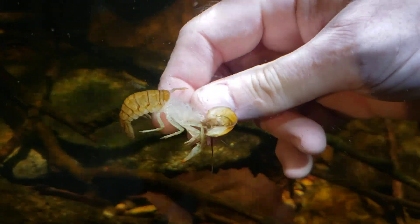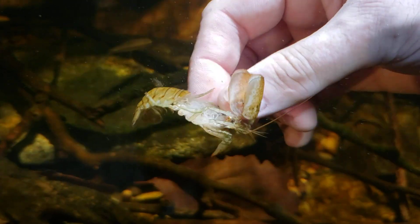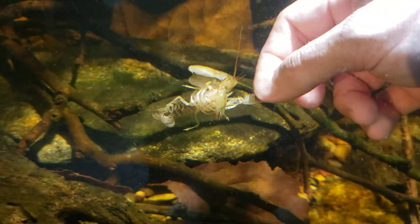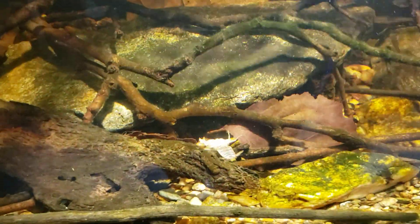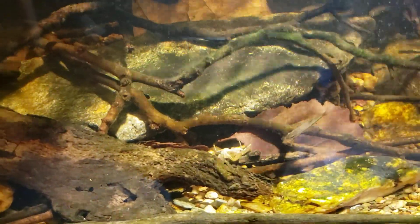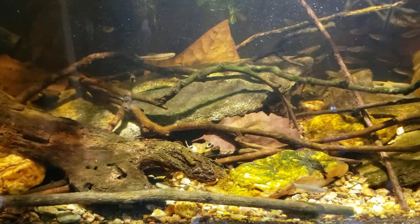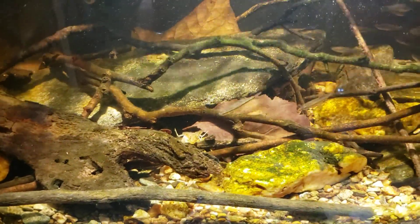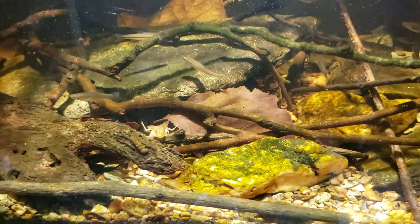I've had people comment in the past about my use of the term 'sloughed.' Yes, these are molting crayfish, but the word 'sloughed' basically just means to shed your skin or to shed a shell. I've always used the term from my days of keeping snakes — when they would shed their skin I always referred to it as their slough. I just always do the same thing for crayfish, crabs, or any other crustacean that molts. So technically yes, that is a molt, but I call it a slough.